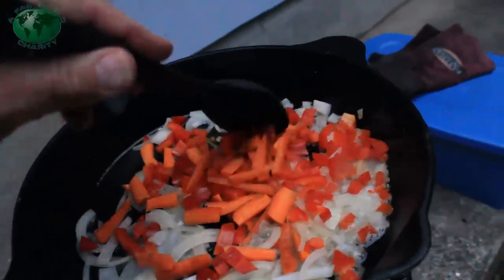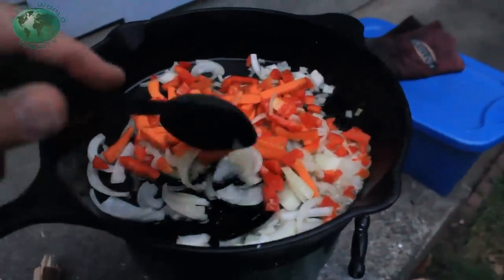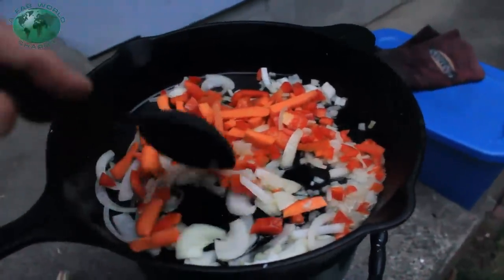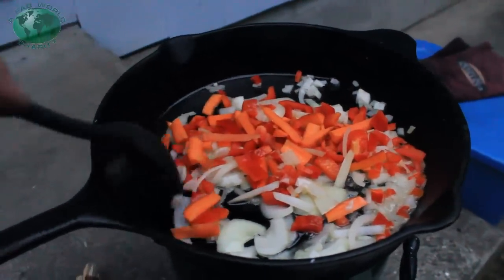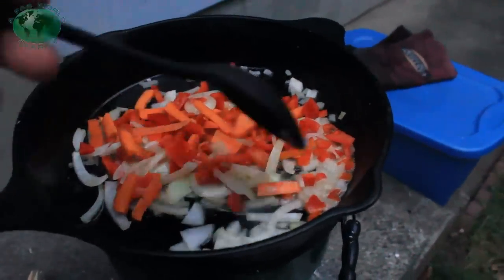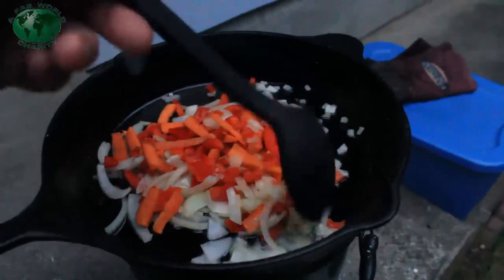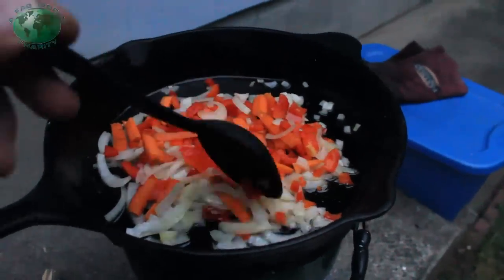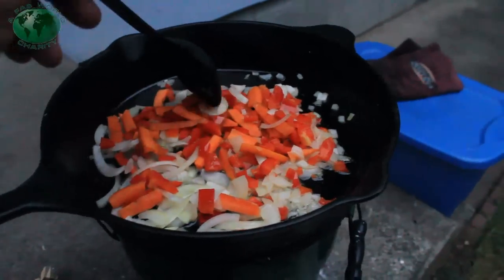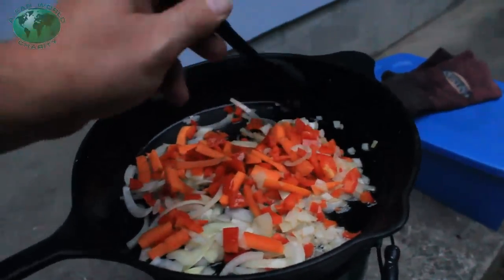Once again, we're practicing our survival cooking. We're using a cast iron skillet, which is part of our survival kit, and we're cooking it on the rocket stove, which is also part of our survival kit. You can never practice enough for a disaster. People that practice more are less likely to even experience it, because they have complete confidence that if it does come up, they can handle anything. And that's the law of attraction.